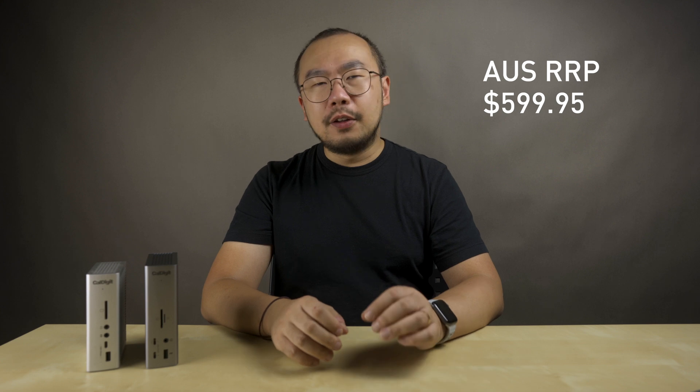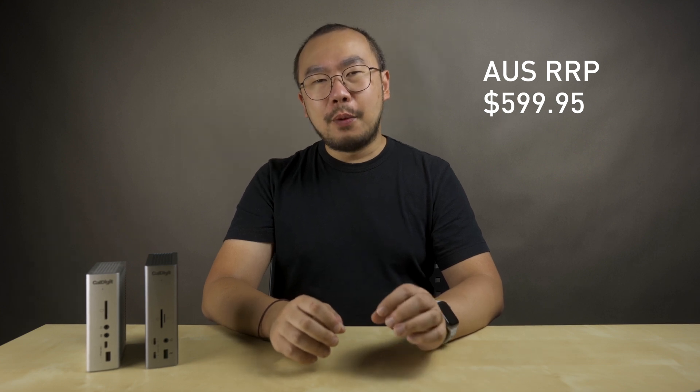On the subject of pricing, the CalDigit TS4 is $599 in Australia. Not a small amount of money, but well worth it for a dock with every port that you'll ever need.